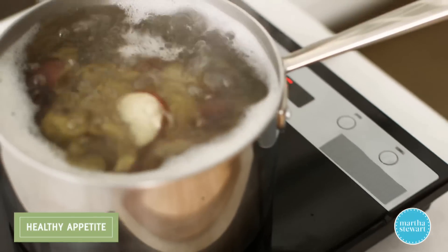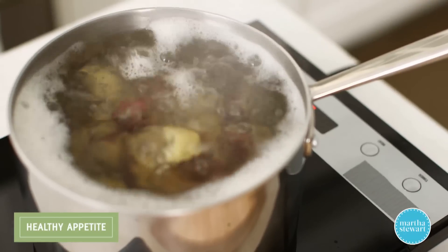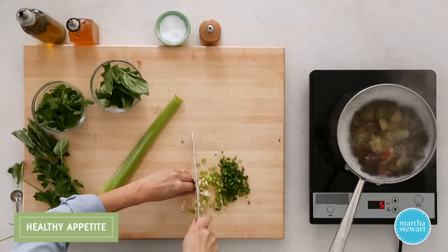I have my potatoes going over here. I started with one and a half pounds of medium potatoes. If you can find those really cute small peewee potatoes at your farmer's market or a local grocery store, grab those because they're so adorable. These are cooking for about eight minutes in salted water until they are very tender.